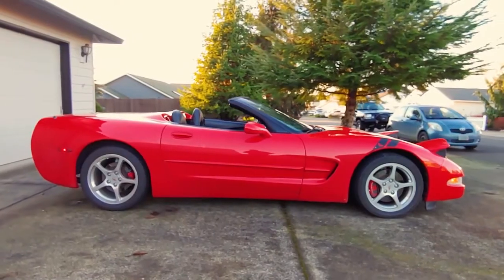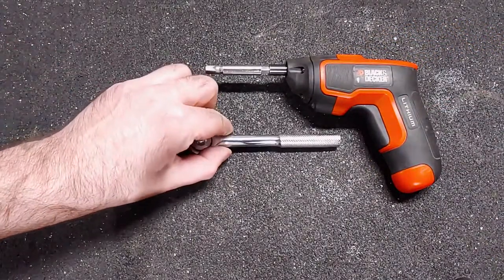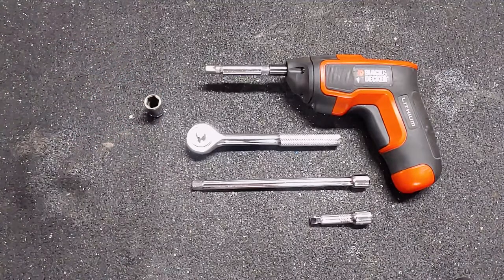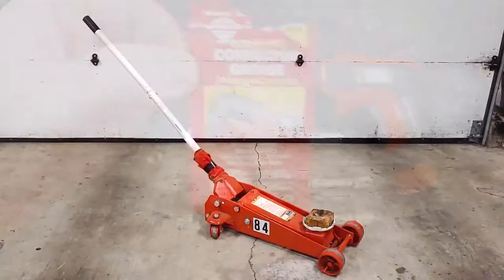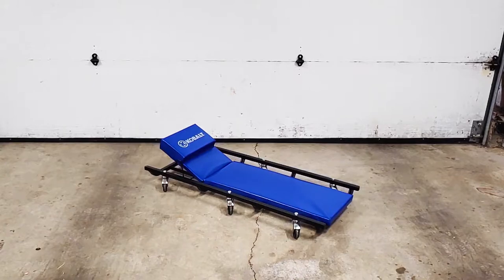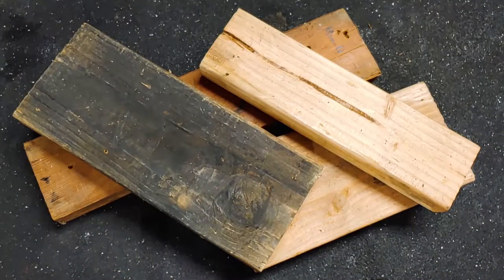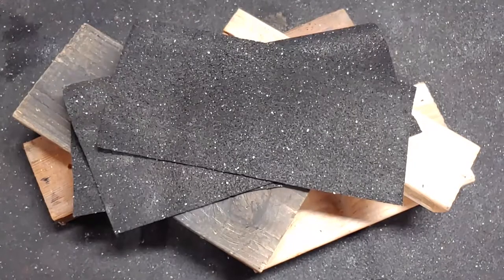Here are the tools that I used for this job: electric screwdriver, socket wrench, long socket extension, short socket extension, 10mm socket, 9/32 socket, dielectric grease, floor jack, jack stands, a creeper, and a light. For this job I also needed two blocks of wood, two rubber mats, and a set of replacement corner lenses.